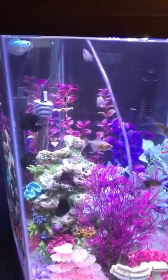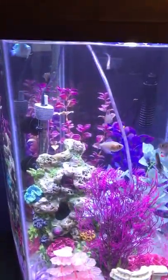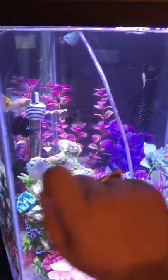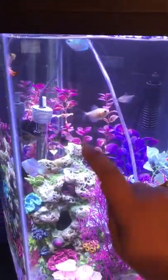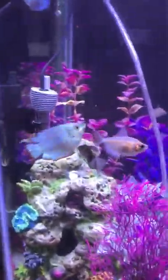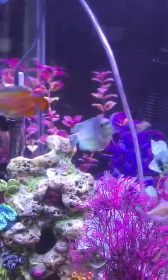We are a happy little tank, as my brother says. So I have four white skirt tetras, three black skirt tetras, one red gramma, and two blue gramma.